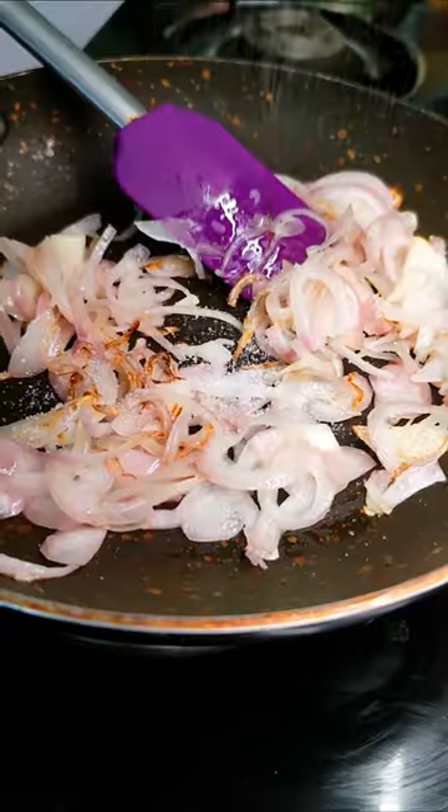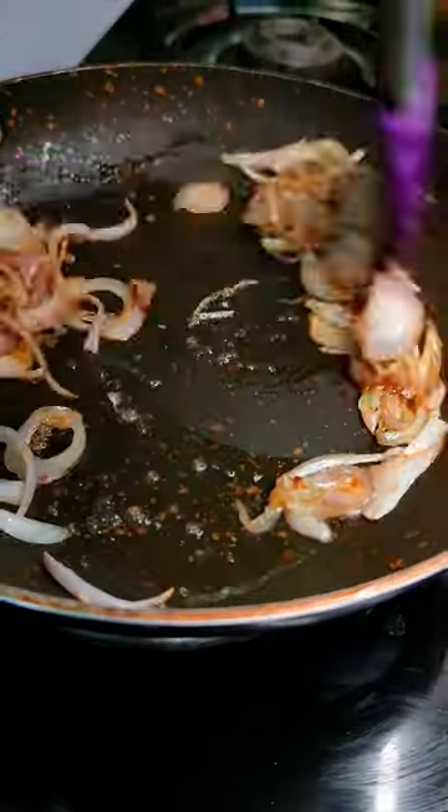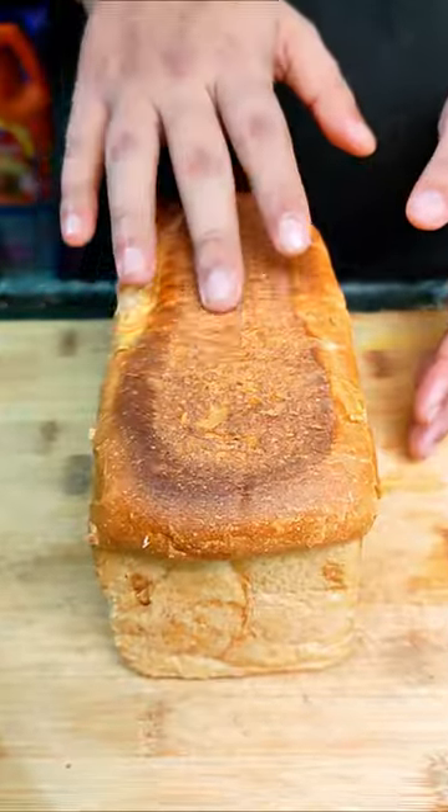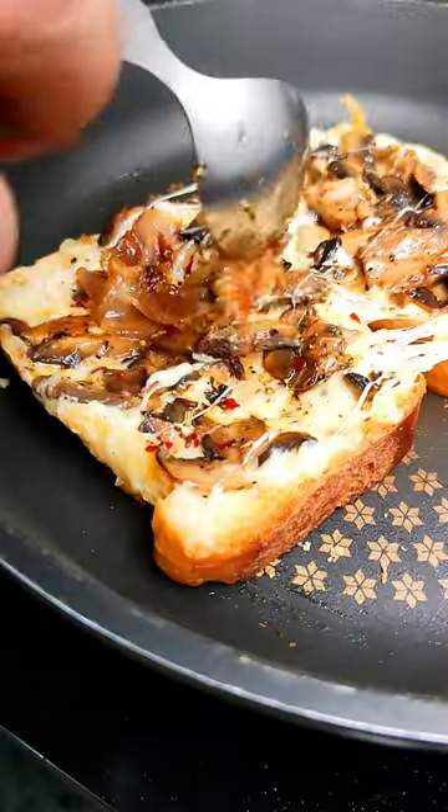Now to caramelise my onions faster I used some salt, brown sugar and a little bit of water and it seems like it did work. Now the last 2 minutes were left, so I spread some mayonnaise on both sides of bread, added some grated cheese with the mushroom filling and caramelised onion.